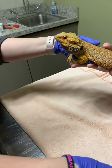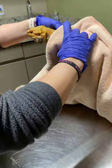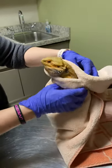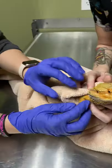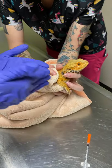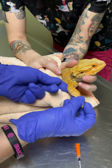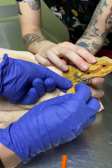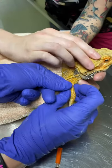We're going to go ahead and wrap him up a little bit because he's anxious to get away. She's going to go ahead and hold his head because sometimes they will get upset or defensive when we're poking them with the needle and they will try to do a little nip. I feel for the meaty part right there — the bone is kind of straight in the middle, and I'm going to go in between those scales.